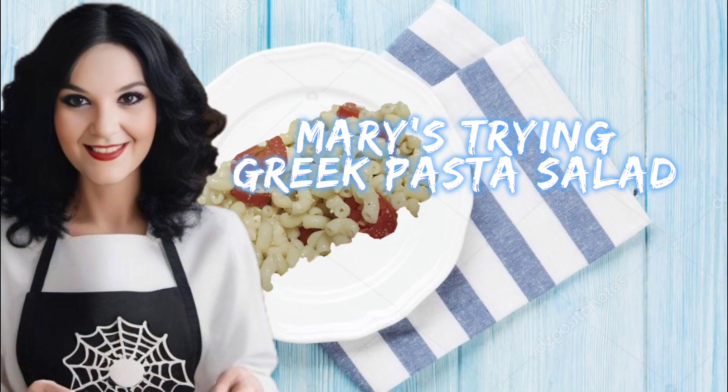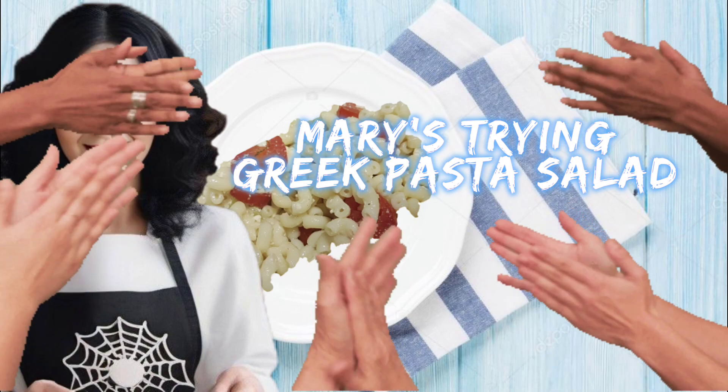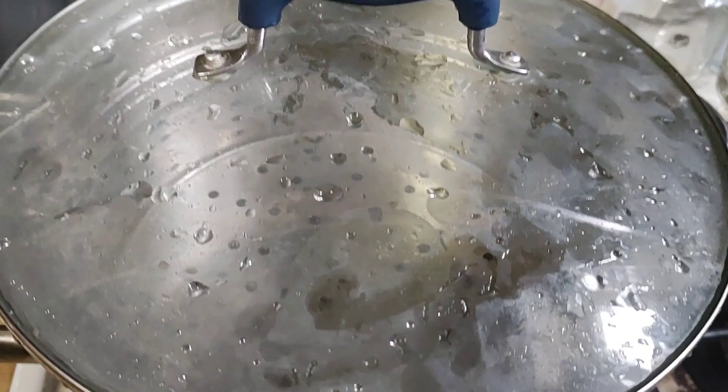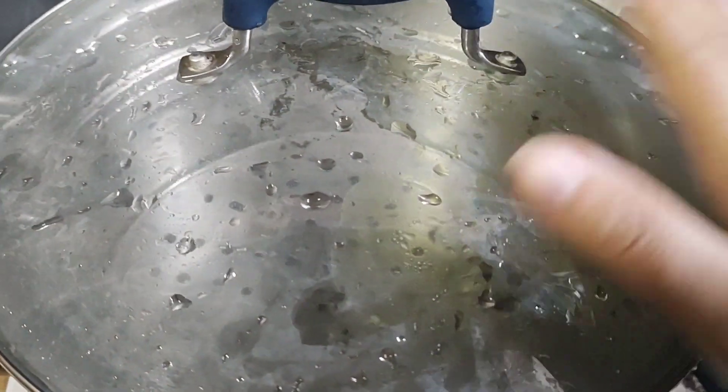This is a member shout-out to Mary. Thank you for being a member. Today we're making my father's famous pasta salad. Welcome to another Cooking with Chris.